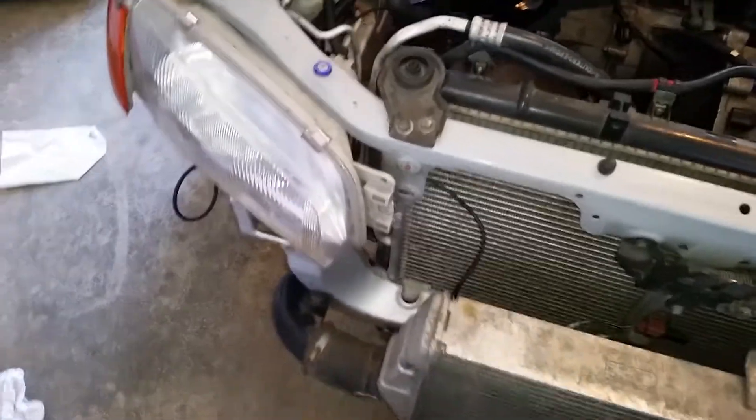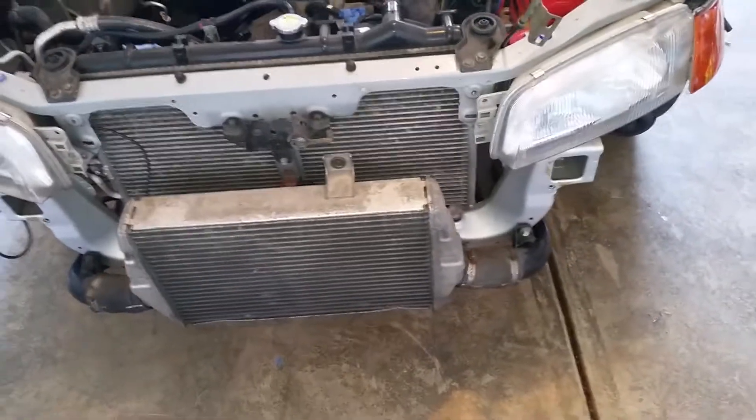You might have noticed the intercooler pipes in there as well. The coupe actually has the bolt holes for the intercooler pipes, so I just kind of threw the intercooler on there with the pipes — it looks cool. I also threw the Evo 4 headlights and corner lights on there; they don't really mount up to the coupe properly but I was just playing around with them. Anyway, that's all done.